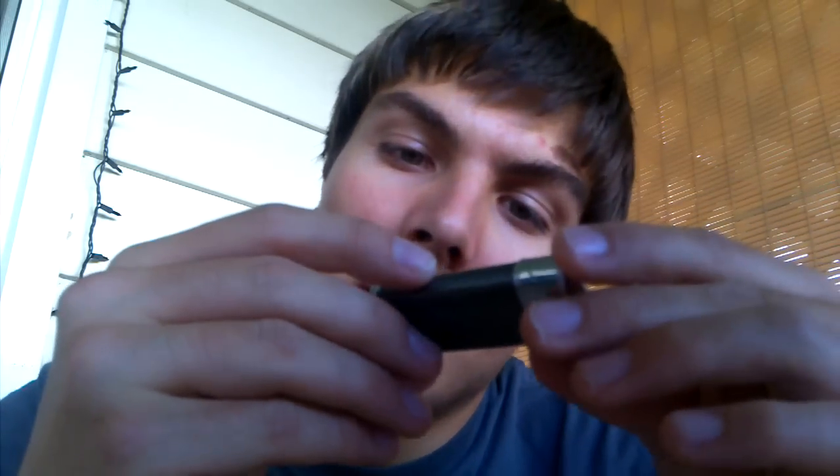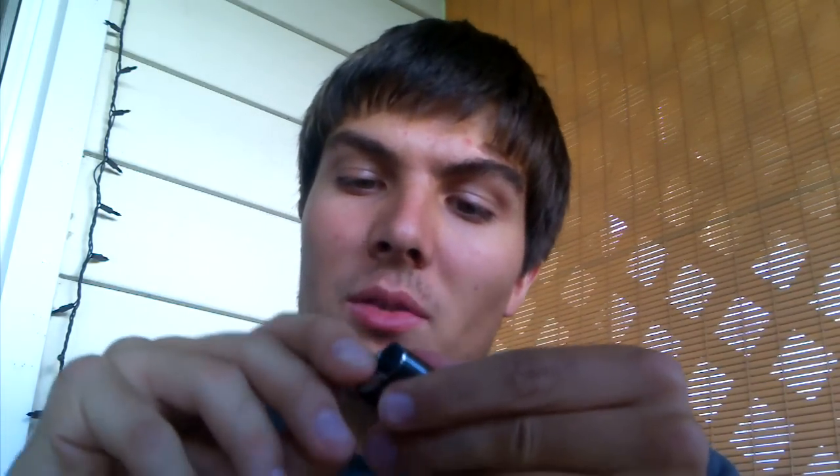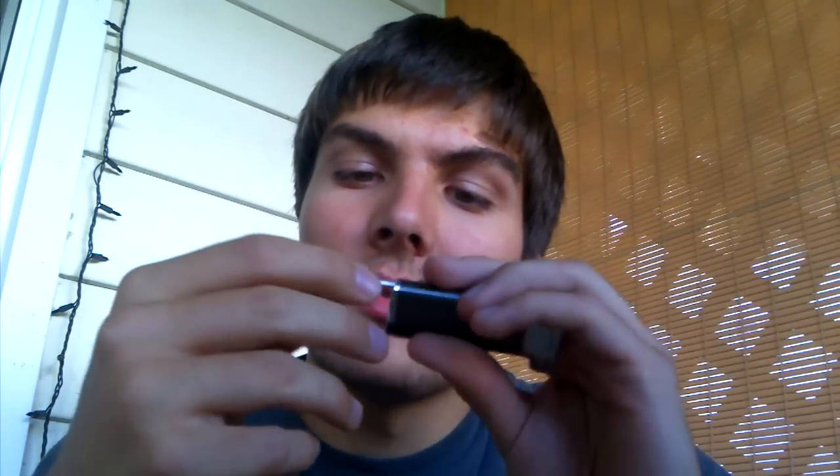I bought myself a pipe lighter. It's a decent pipe lighter, looks pretty nice. It actually has a built-in tobacco tamper — I'm probably never going to use it — right there. You can take it out the whole way. Got it from a tobacco shop at my mall.